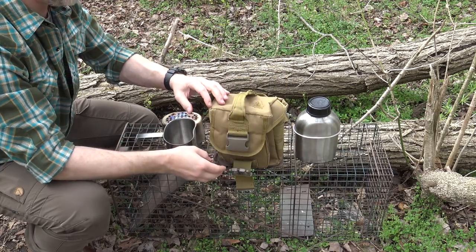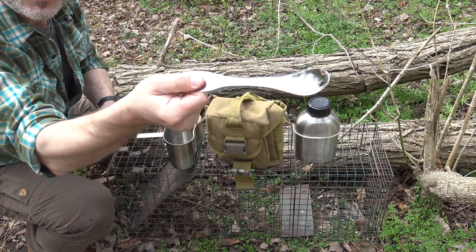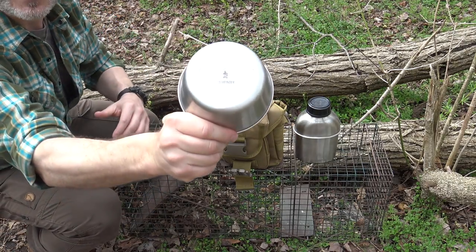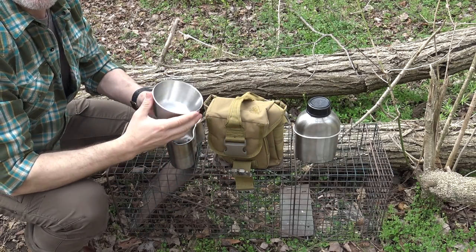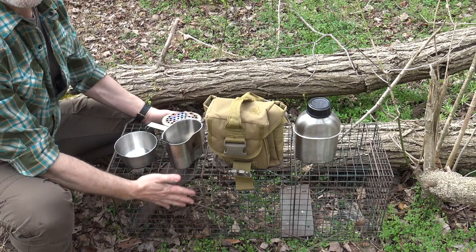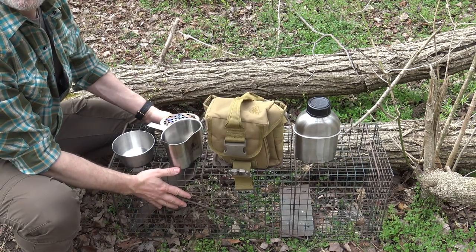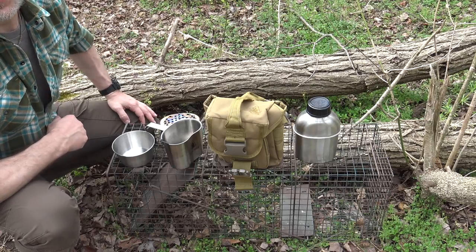We'll use the cutting board for cutting up the beef jerky today. I also have my stainless steel Pathfinder spork and the stainless steel bowl, which I use all the time for adding ingredients or eating out of. That's all the gear I'm using today. I've already collected one of my traps, and since I have this cage trap it's going to give me a nice level surface — so we'll cook lunch right here on a cage trap.